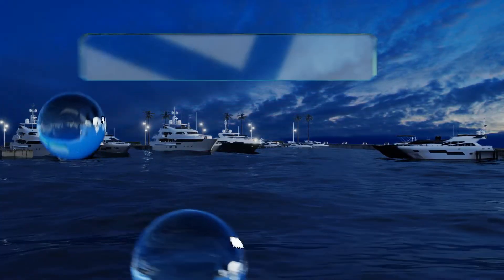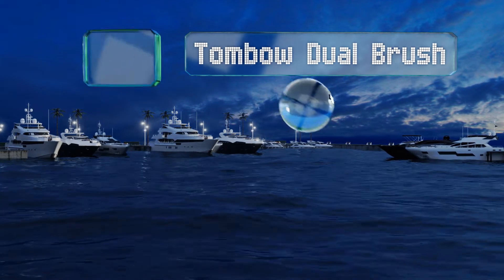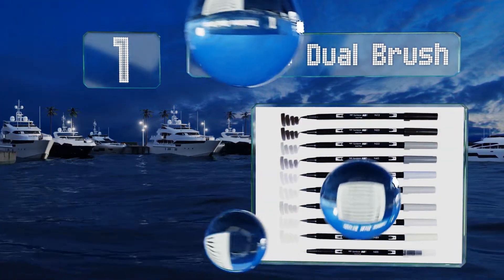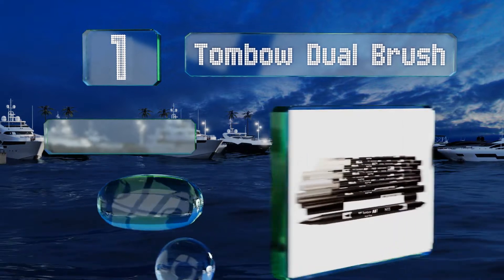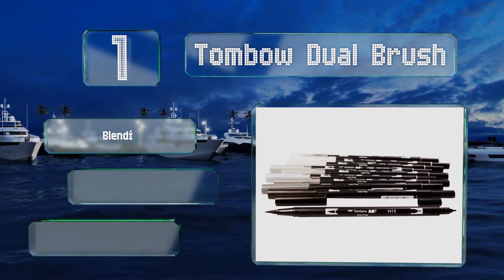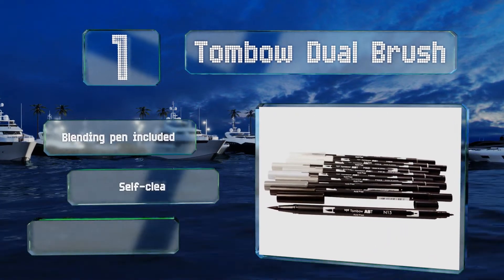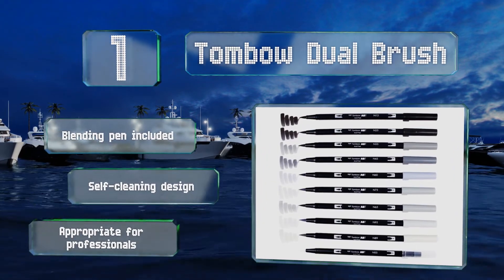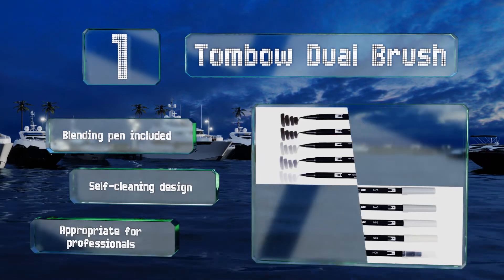Taking the top spot on our list, the Tombow Dual Brush comprises 10 fine-tipped grayscale markers that are crafted for making super precise lines. An odorless formula ensures you won't come away with a headache after a few hours spent bent over a page. It includes a blending pen and is a self-cleaning design that's appropriate for professionals.